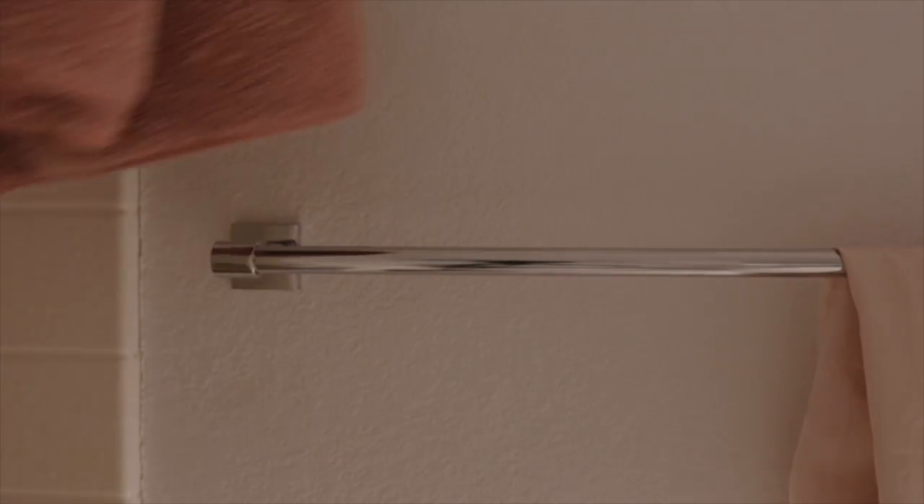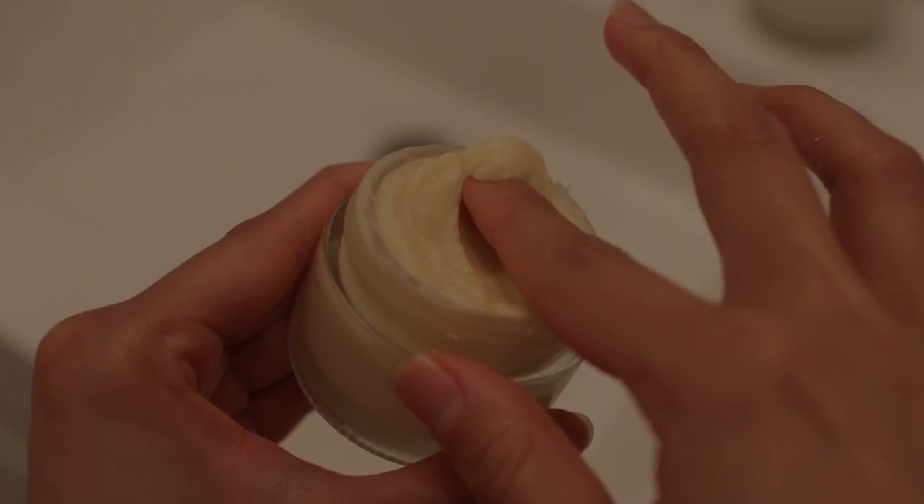The best time to apply body butter is right after a shower when the skin is still damp. This allows the ingredients to absorb deeper and really lock in the moisture.